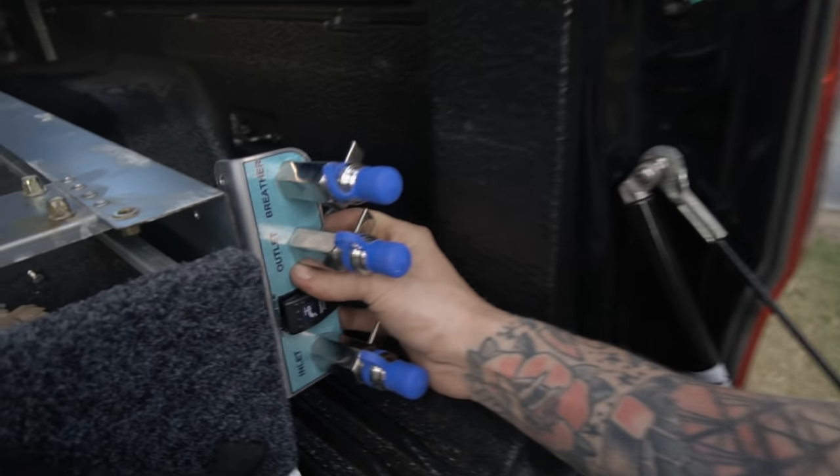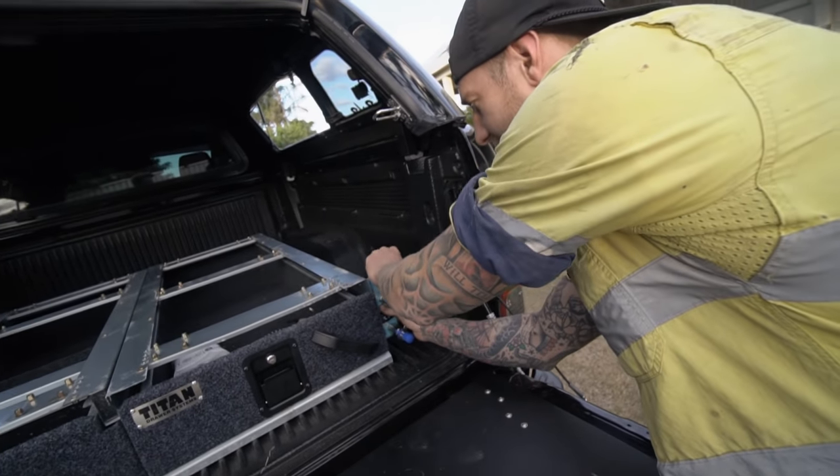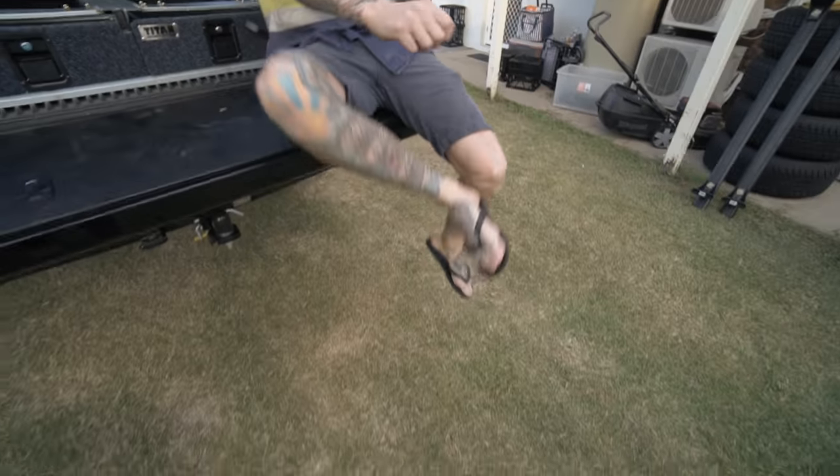This is going to go right on there. Just drilled a couple of holes. I spun the taps around so that they work easier. Pressurised water, four litres a minute — why not. So you can sit here, get your little hose out, wash your feet off.